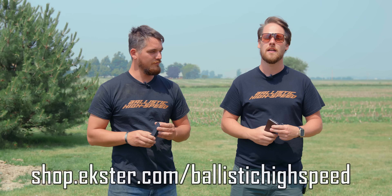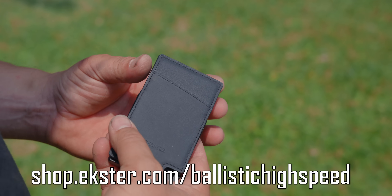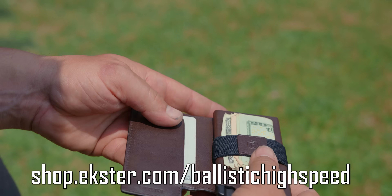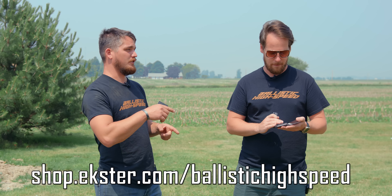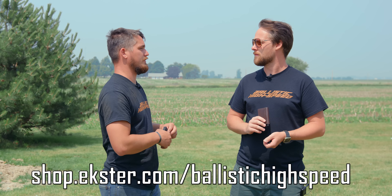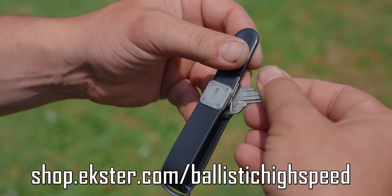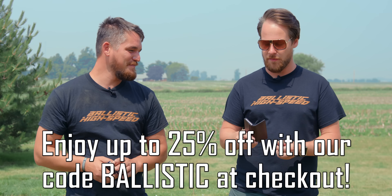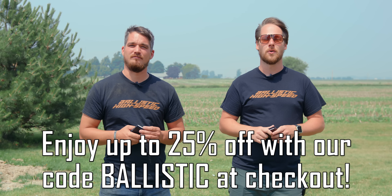Before we check out that awesome high speed, we want to mention our sponsor for this episode — Ekster. They've got bi-folds, leather wallets in very cool colors — compact and sleek with the same quick-draw action, and you can still fit your wallet tracker right in there. They also have a key tracker that makes all your keys low-profile with the same features as the card tracker — use your phone to find your keys or your keys to find your phone. Highly recommend checking out Ekster — now let's get back to the high speed.